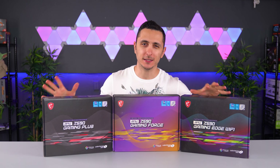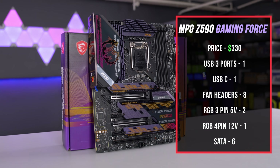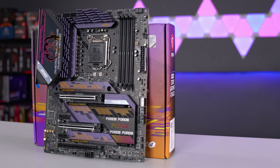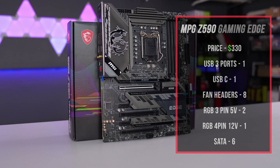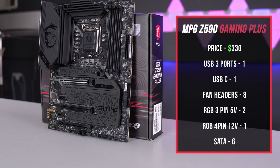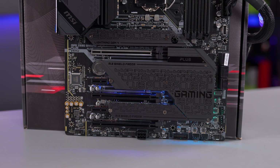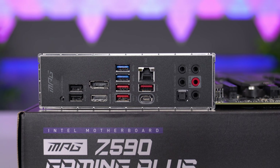These next three boards are practically identical in terms of features and what you get in the box, which makes sense because they all share the same box design. The Gaming Force has a rather unusual color scheme — I'm getting retro vibes and I don't see many builds using it, so it's already shooting itself in the foot. The Gaming Edge Wi-Fi is a more attractive board for the same price and includes Wi-Fi while the Gaming Force does not, so I'm confused why they're priced the same. Then there's the MPG Z590 Gaming Plus, which is the next step down — for $50 less you lose most of the RGB lighting but keep the same features: two 8-pin EPS connectors, three M.2 slots, and the same connectivity.